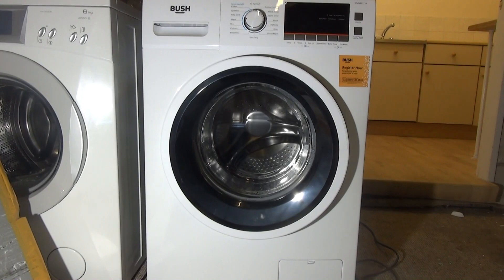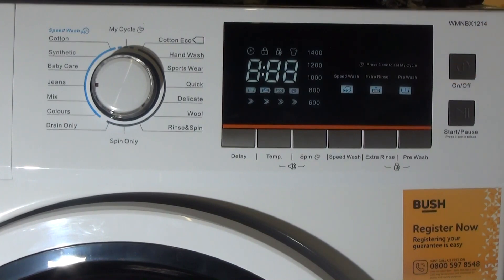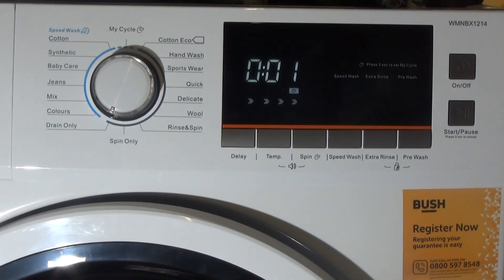It could be applied to lots of these, but we're going to focus on Bush since it's probably the most popular. We're going to look at the top here to activate and deactivate it. When you turn it on, it beeps. When you turn the dial, it beeps and chimes. When it ends the cycle, it beeps and chimes.